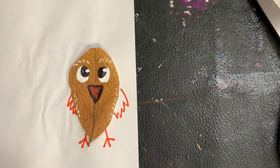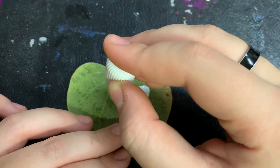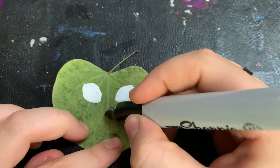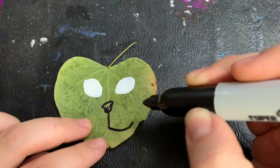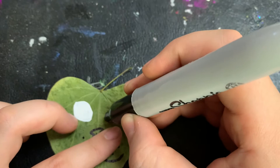Using this leaf, it is going to become either a cat, a fox, or any kind of animal you want. Start with the whiteout to create its eyes. Once the whiteout has dried, we're going to trace around its eyes so they pop.